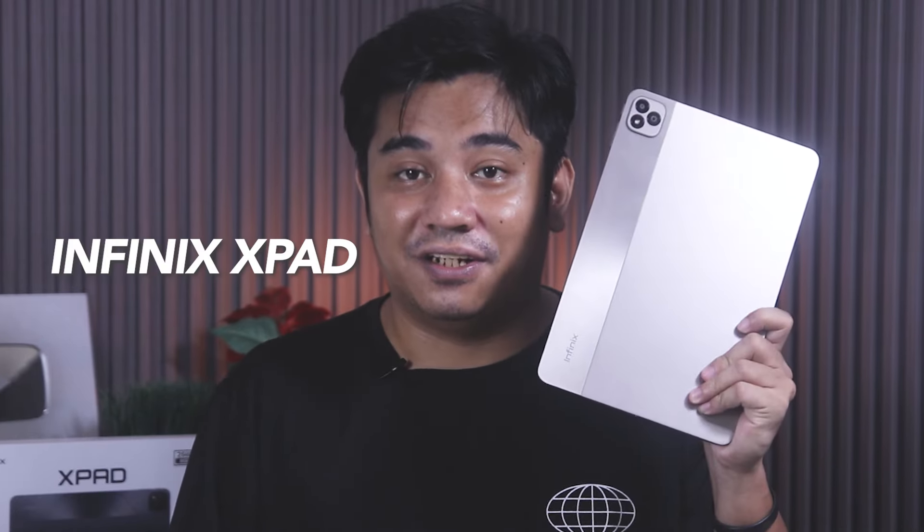Infinix is one of the well-known brands in the Philippines, thanks to their ability to deliver high-performing smartphones at an affordable price. This time, they step foot in the world of Android tablets. Would they be able to deliver the same quality of device that they did in the smartphone market? This is our review of Infinix's first ever tablet, the Infinix X-Pad.